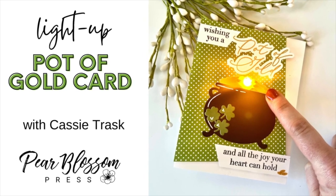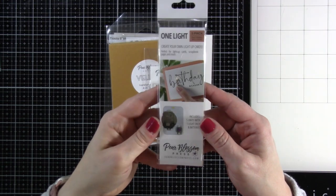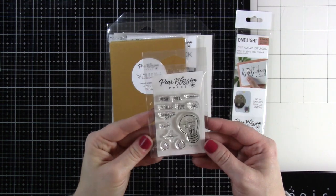Hi everyone, it's Cassie. Welcome back for another Pear Blossom Press video. Today we're going to be using a One Light — we're going to light up a pot of gold. This is the One Light; if you are unfamiliar with it, I love them, but be careful, they're a gateway.